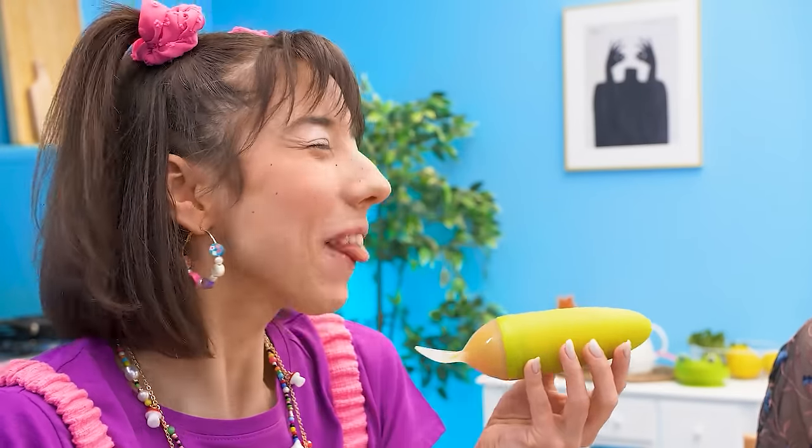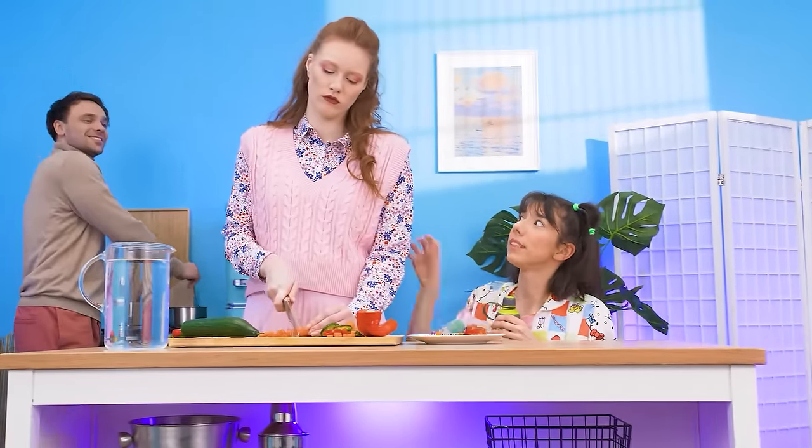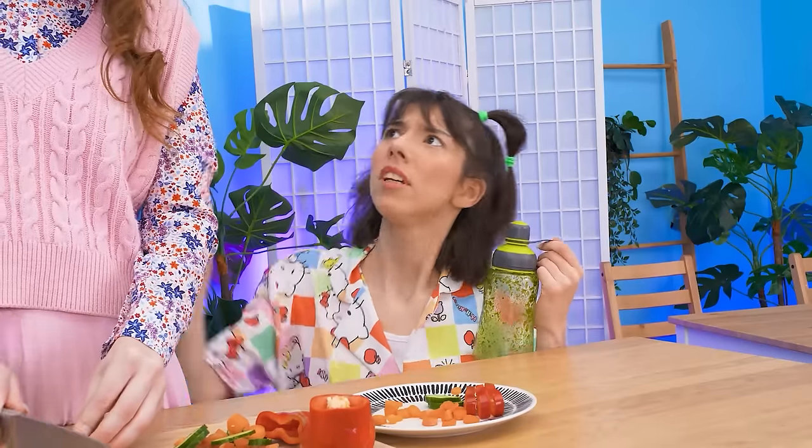Yummy! Mom? Mommy? Not now, dear! Mom! My water bottle! It stinks!